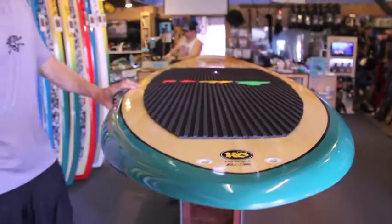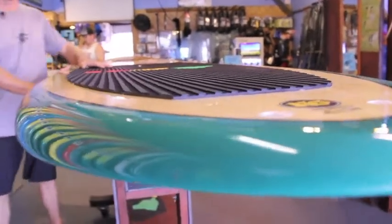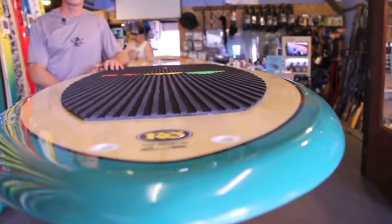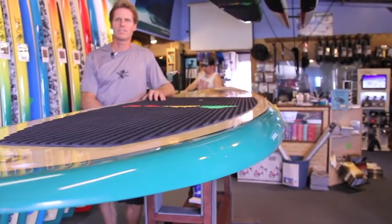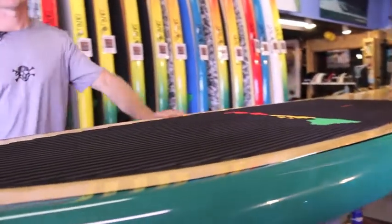Nice amount of volume, flat deck which makes it easy to balance, thick rails but still very surfable. It has kind of that rounded pin tail which makes it easy to turn off the tail, and kind of a nice all-round type of shape.